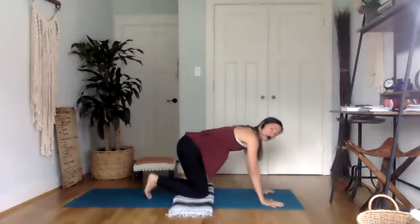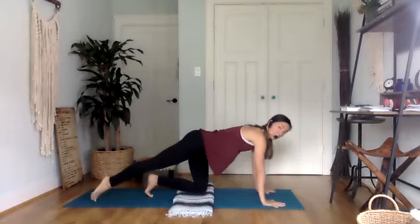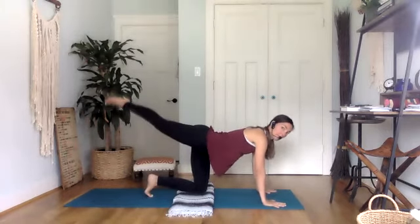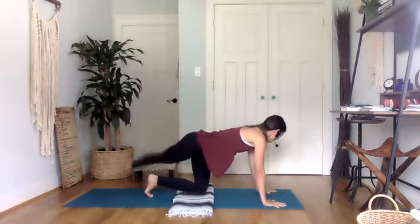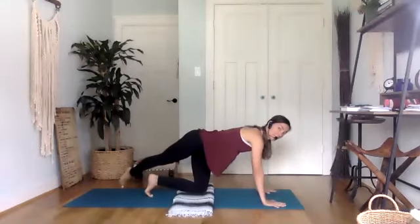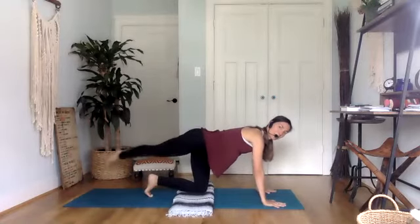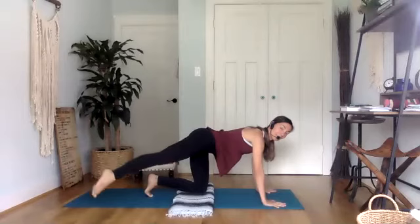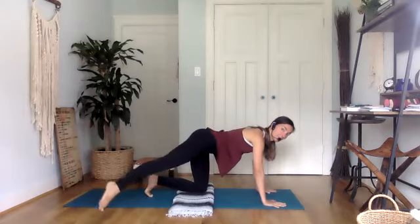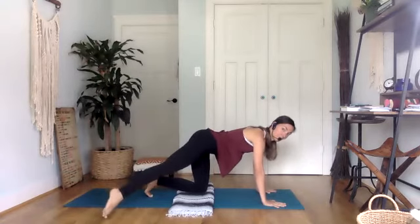Last thing we're going to do on this right side: extend your right foot back long, point your toes so they gently touch the mat. We're going to do rainbows here — lift that right leg and then cross it towards the left, then lift and tap to the right. It's almost like you're drawing rainbows with your leg. Keep this as stable as possible — just the leg moving. We're not doing a lot of hip motion or anything with the upper body. Everything is stable, just feeling the right glute working. One more.